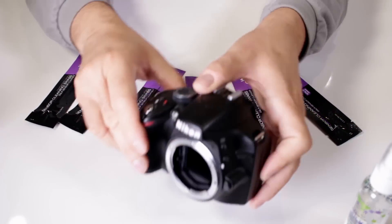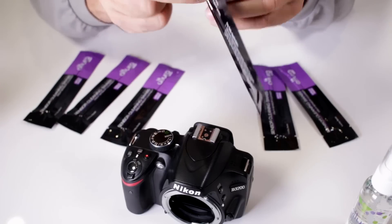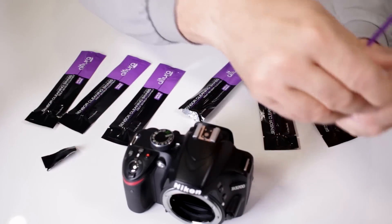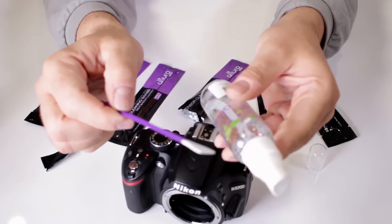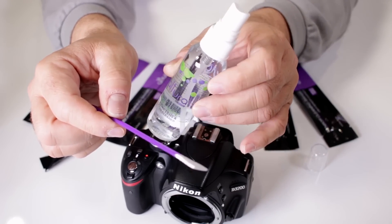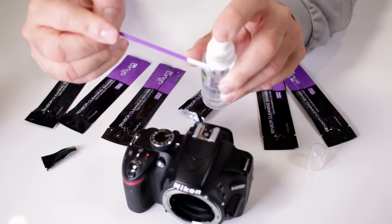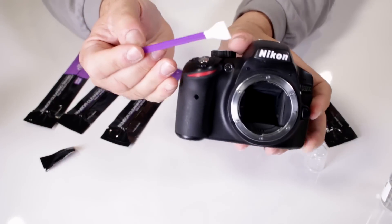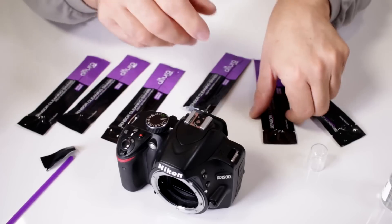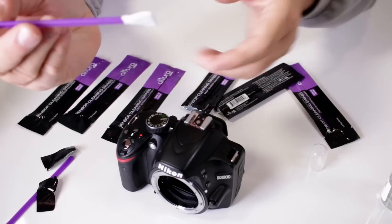Once we do that, we immediately open up one of the sealed Altura Photo APS-C sensor swabs, pull it out, and then spray it with the Altura Photo sensor cleaning spray that comes in the kit — also available to purchase separately. All you need is one spray; you don't need to douse it. Then hold the camera straight across and do one swipe.